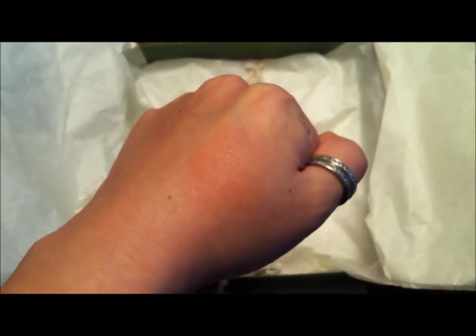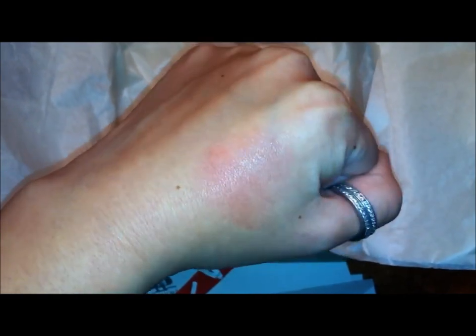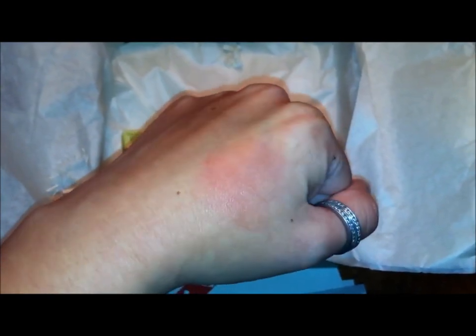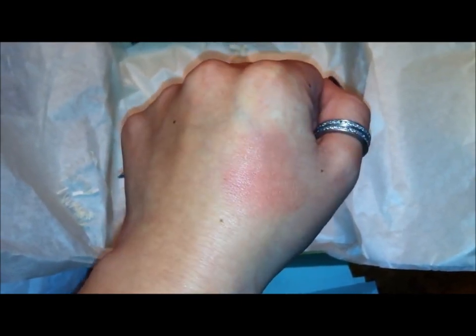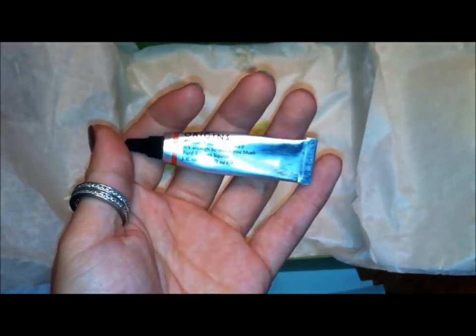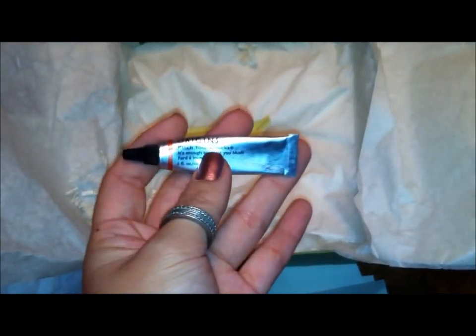It's really buildable. It's actually pretty sheer, and you could definitely build it up — this is how much came on my finger. It just gives you this very natural, pinched cheek look, which I totally love for winter because I become very pale. It's an interesting little gel formula, a small amount of product, and I think it was about $11.00. I'll totally use this all winter, and I'm pretty sure it'll last till next winter.